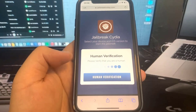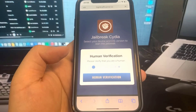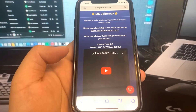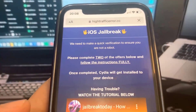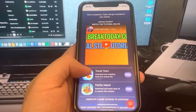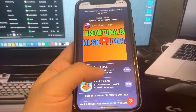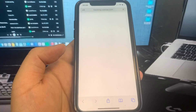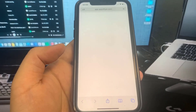As you can see, it says 'Human Verification.' What we need to do is download some apps and complete the instructions. These are completely free and they're from the official App Store. It says 'Please complete two of the offers below' — and they're games. Just make sure whatever level it says to reach in the game, that you go ahead and do that.